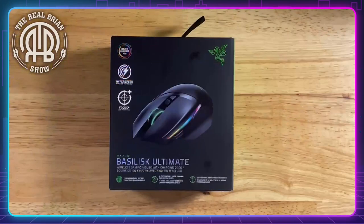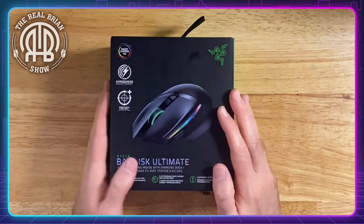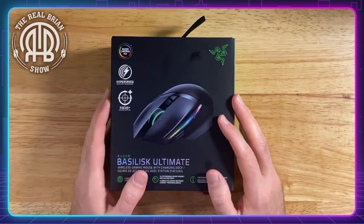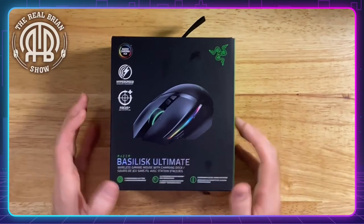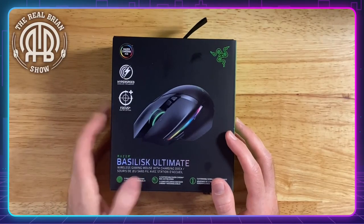I didn't necessarily need a gaming mouse — I already have a Logitech G502, which is one that people recommend all the time. It's sitting at my gaming computer, I use it all the time, and it is wired. I didn't want another wired mouse. I know wired mice are significantly more responsive, but I wanted something with a little more freedom. So I decided to try this, and if it's really amazing, I may use it as my gaming mouse and move the G502 to my other computer.